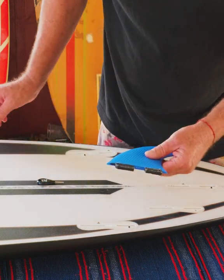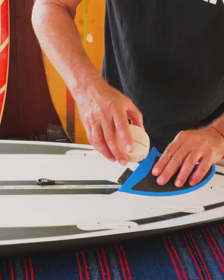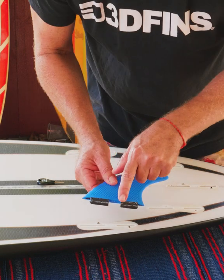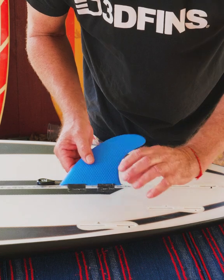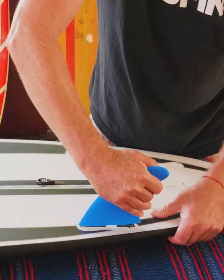With our fin, because it's quite a snug fit, you just put a bit of wax on the tabs and that'll help ease the fin in a little bit. Then you line up this gap with the gap between the FCS 2 system and you insert the fin in vertically, then with a little bit of force.